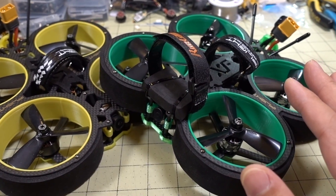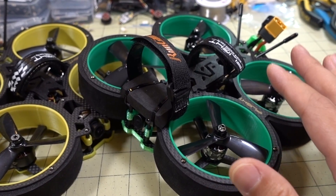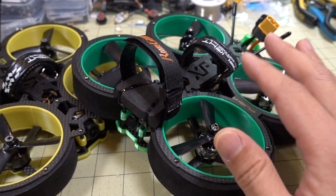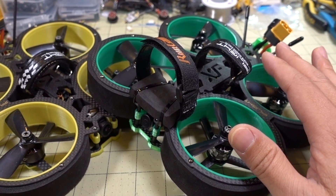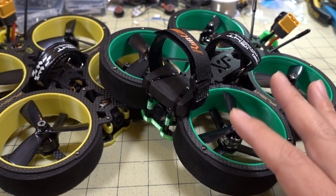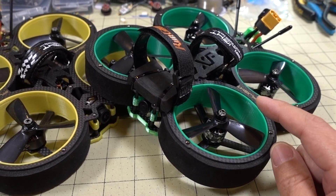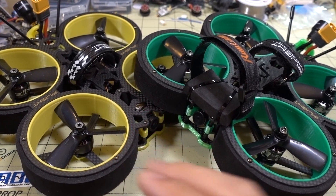The motor performs pretty similarly to the Bumblebee's, just at a lower price. Everything else is the same: the frame, the PLA ducts — obviously a different color — and the VTX. This version has the XM Plus receiver. Looking at the non-receiver versions of both, there's about a $90 difference — the Green Hornet comes in at $179 and the Bumblebee at $269.